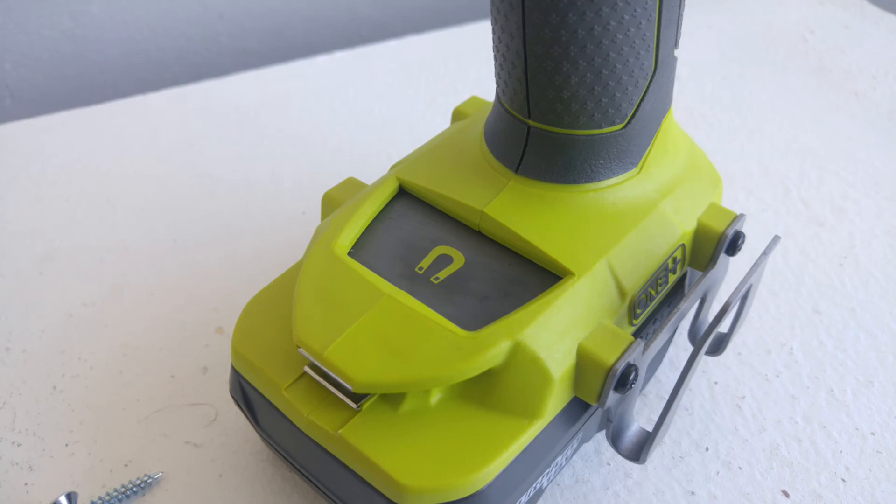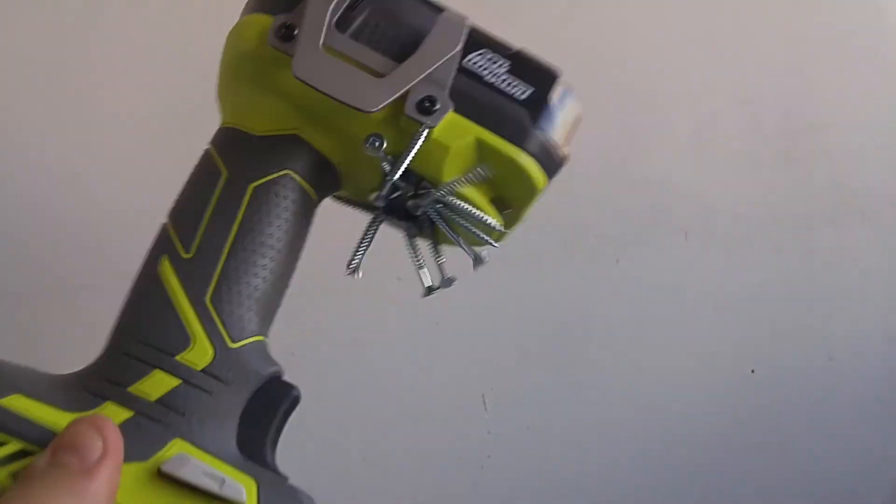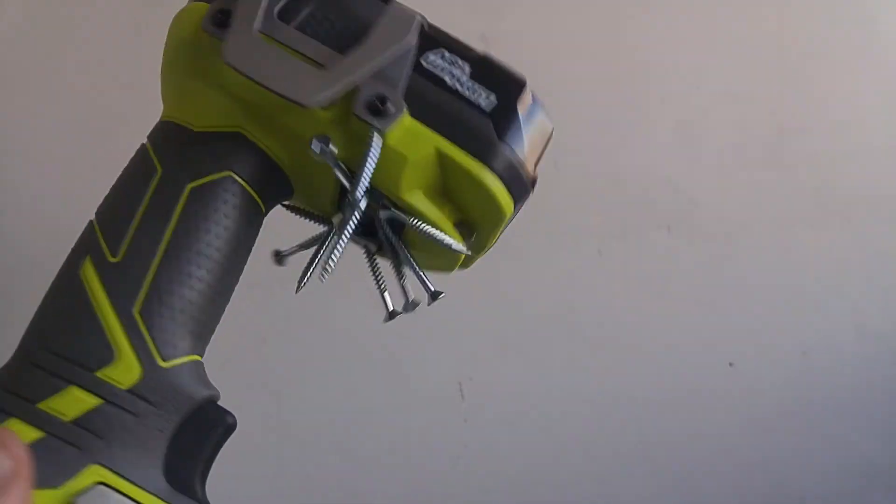This is a super handy magnet that's built into the drill and the driver, and it does hold screws very well. As you can see, it's very convenient so you don't have to have them in your hand. The magnet does quite a good job holding quite a few screws.